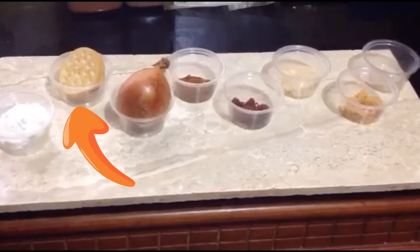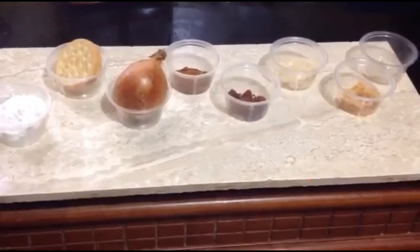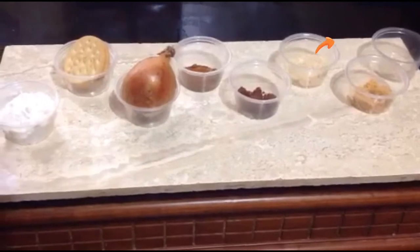Flour, crackers, onion, cayenne, paprika, garlic, ginger, cornstarch. Measurements are in the description.